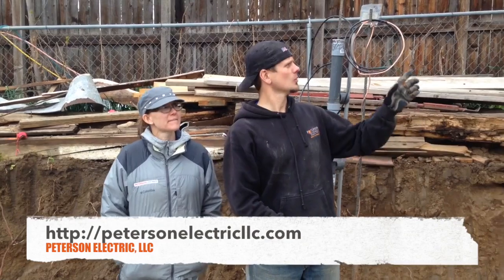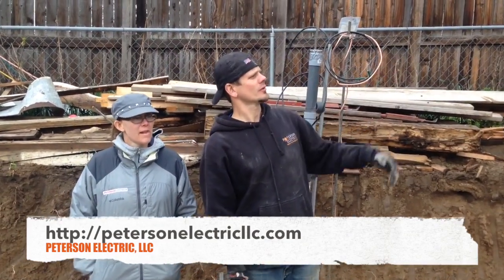Hey guys, Joshua Peterson with Peterson Electric here today in Lafayette, Colorado. We are working for a customer who's taking an old historic home — the GC Keith is getting that ready to go and John's doing all the footers here.